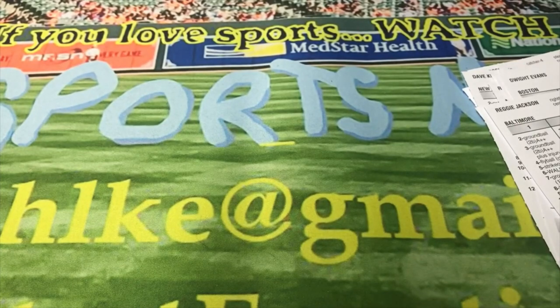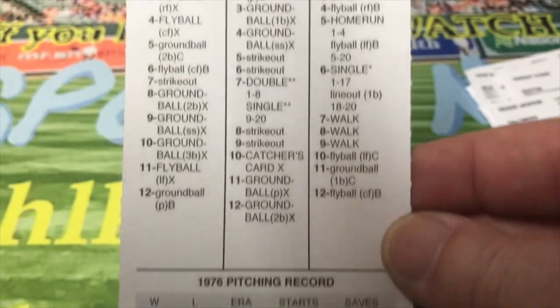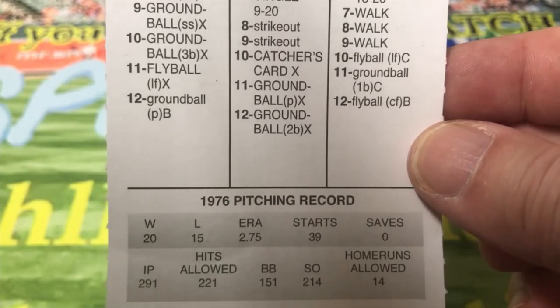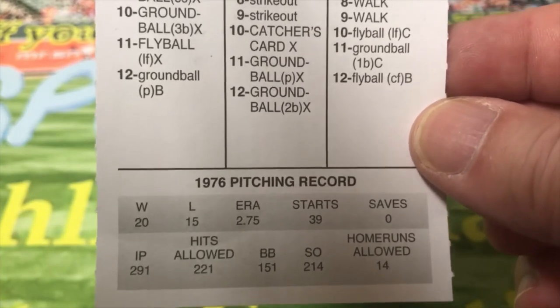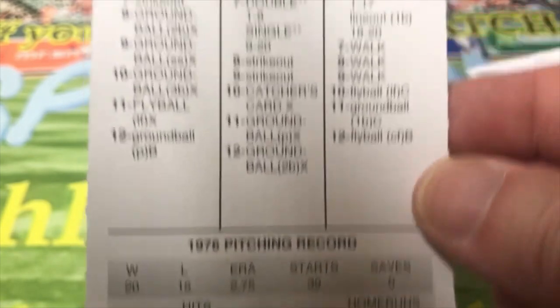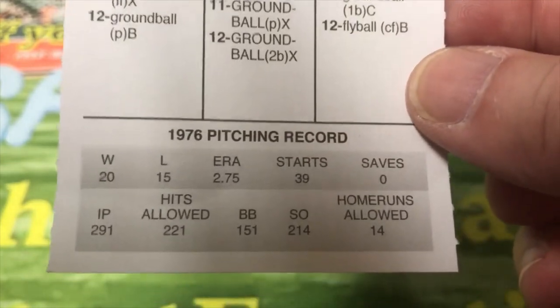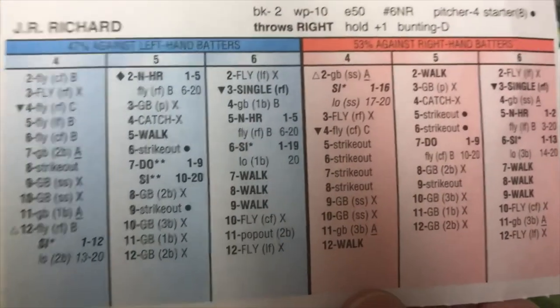So now we're going to look at some pitchers. On Houston you got J.R. Richard. In this particular season he wasn't as good as he was near the end, right before he had the string of injuries and health problems. He was 20 and 15, but he had a 2.75 ERA, and you can see a lot of walks here — he walked 151 guys. And there's the back of the card.